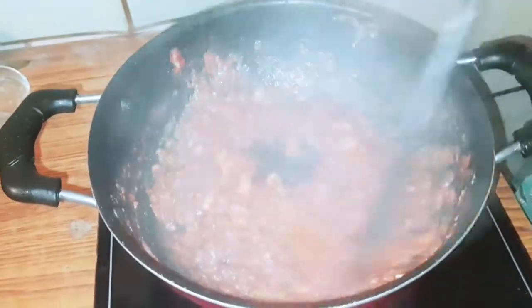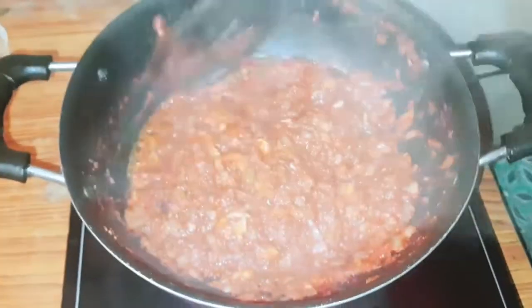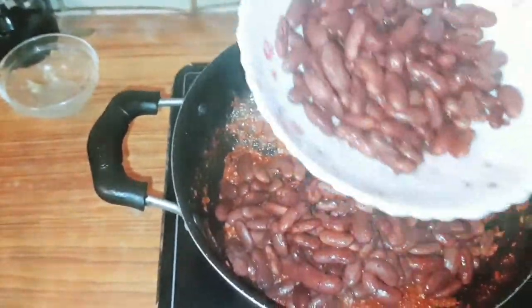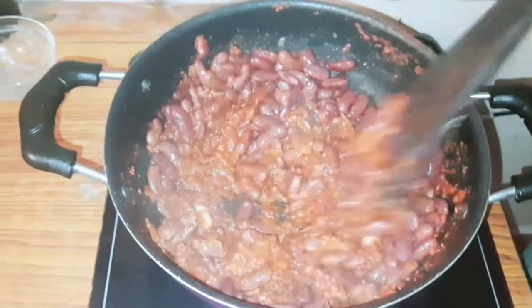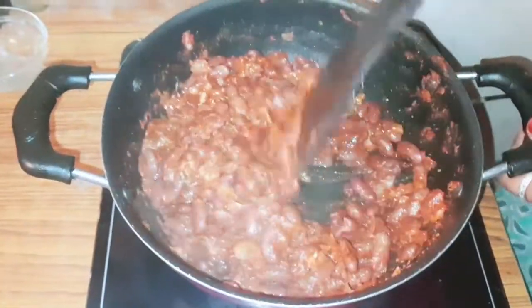Let's cook it for 5 minutes. Let's add a little bit of consistency and mix it well. Add a little bit of salt.